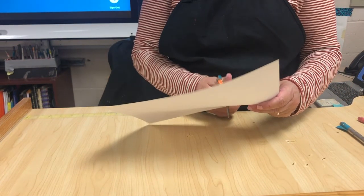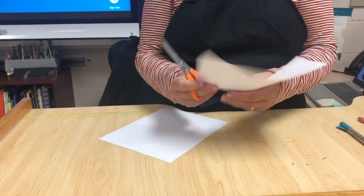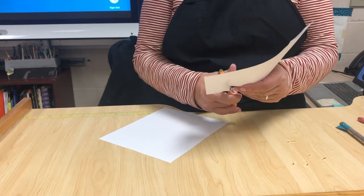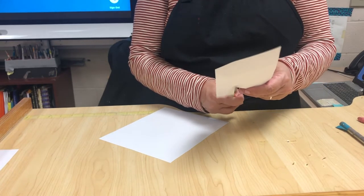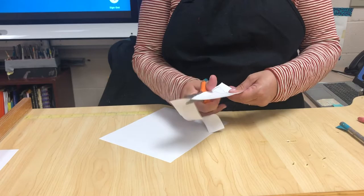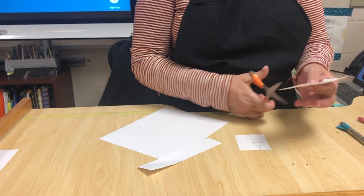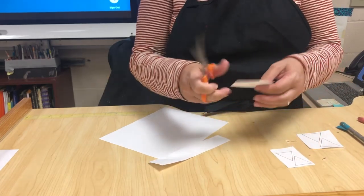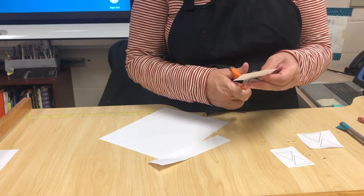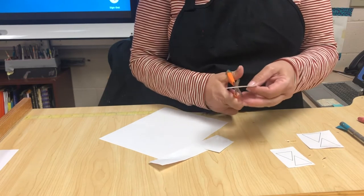You want to cut these out really neatly because it's your template for all of your pieces. You want to make sure that everything is done neatly, otherwise your final project won't look that good. So I'm just cutting these apart and I'm going to cut right up to the line very carefully.